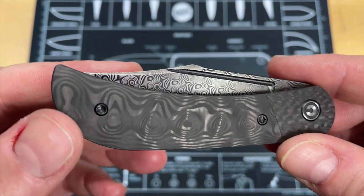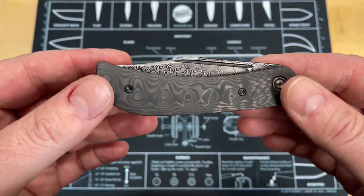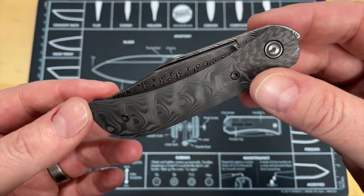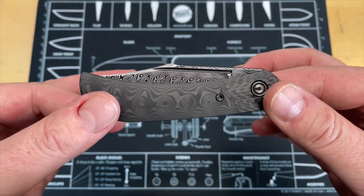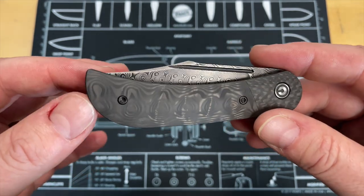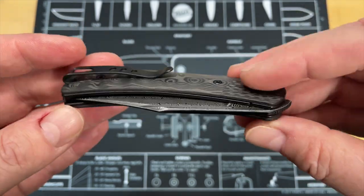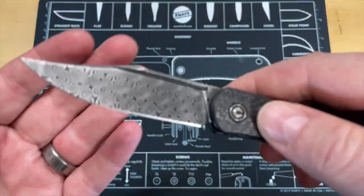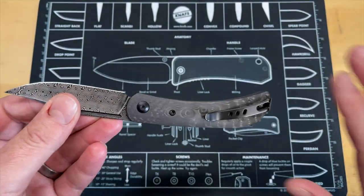My buddy Tino brought this by the house the other day and said, do you want to do a video of it? Because if you don't do it now, who knows how long it's going to be before we get to see each other again. This is the Civivi Appalachian Drifter 2 top flipper, but this one is done in two types of carbon fiber and some mosaic Damascus that is just beautiful. So I've had this in pocket.